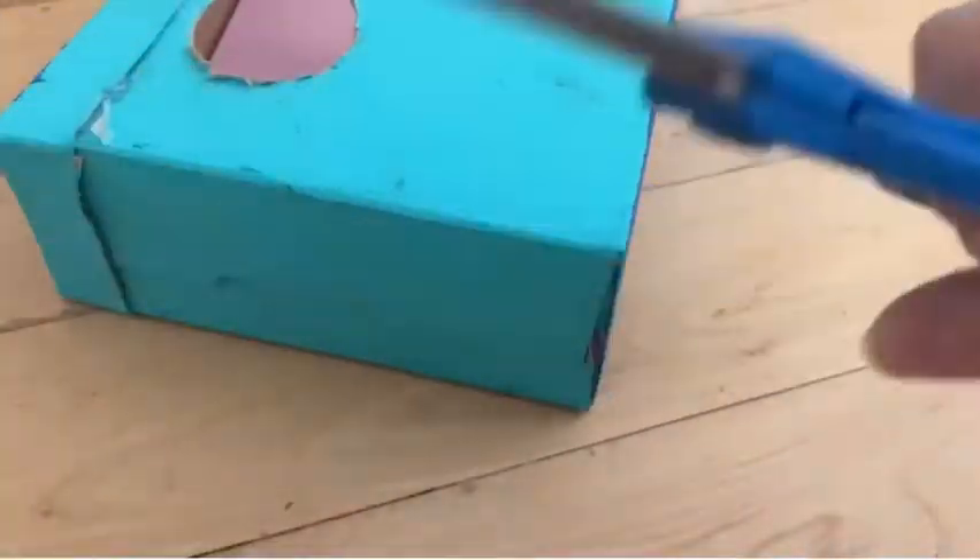I decided to re-stick it in because the top kept falling off, so I just hot glued it. That's what I was doing, if you want to know.